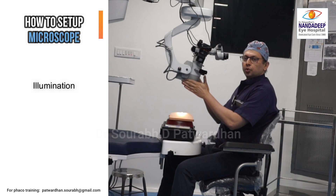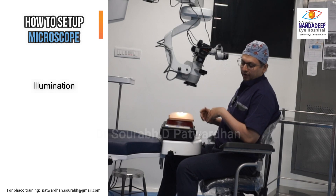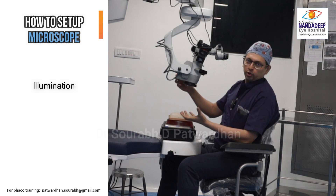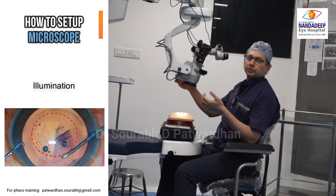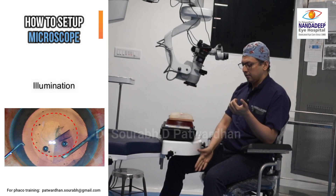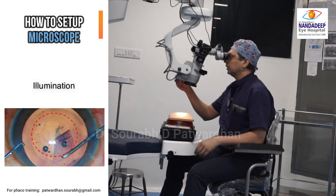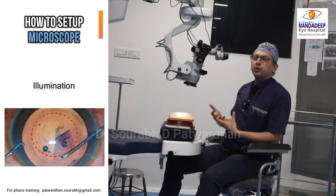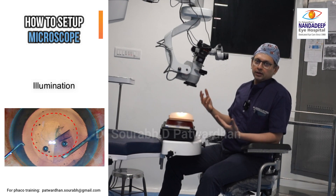Next, look at the illumination system. Some microscopes have fixed beams with no adjustable options; others have controls on the foot switch or on the microscope itself. On this microscope, one knob starts retro illumination, another turn adds diffuse illumination, and a third option stops retro and uses only diffuse or a corneal-protector light. These illumination settings are important at different surgical steps — for example, retro illumination is essential during capsulorhexis in immature cataracts and during cortex aspiration. You should know how to change the light systems during surgery.